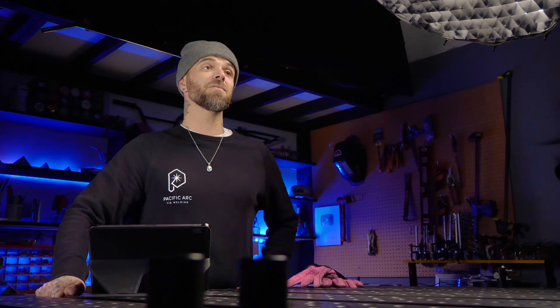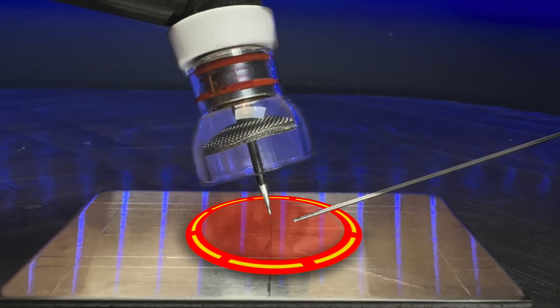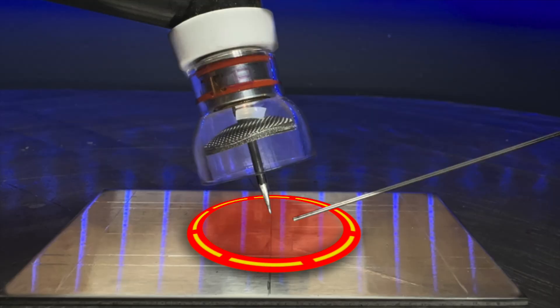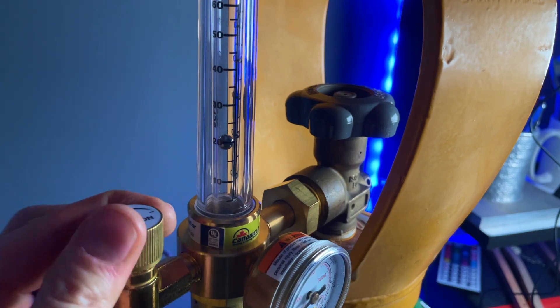Similar to amperage and post flow, the actual volume of gas you use is going to be subjective to the setup and joint you are welding. There is a chart included in my program that gives you a rough outline of how much gas to run in relation to the cup you are using, which helps keep the welding area shielded and the arc stable. If you need to cover a larger welding area with more heat input, use a larger cup and increase your gas setting. If the welding area is narrow and requires less heat input, use a smaller cup and dial the gas volume back. Think about the size of the welding area you want to cover, select the appropriate cup size, and adjust your gas level accordingly.